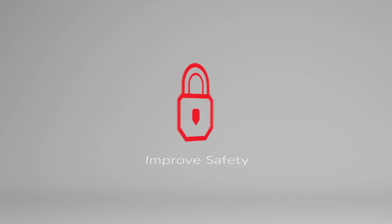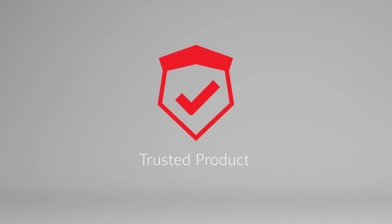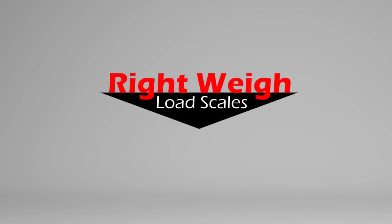Increase profits, save time, and improve safety efforts with an affordable product you can trust. Learn more about our Bluetooth-enabled digital load scale by visiting our website.